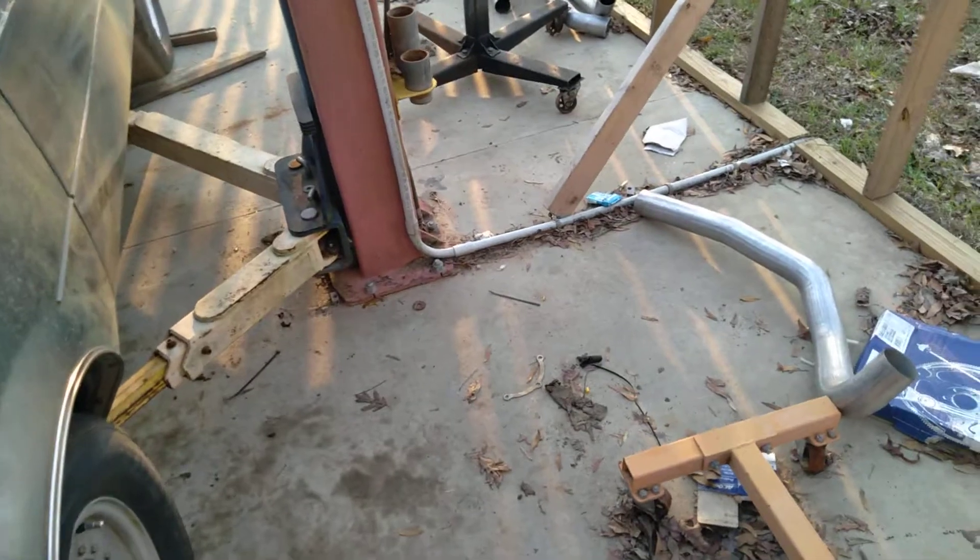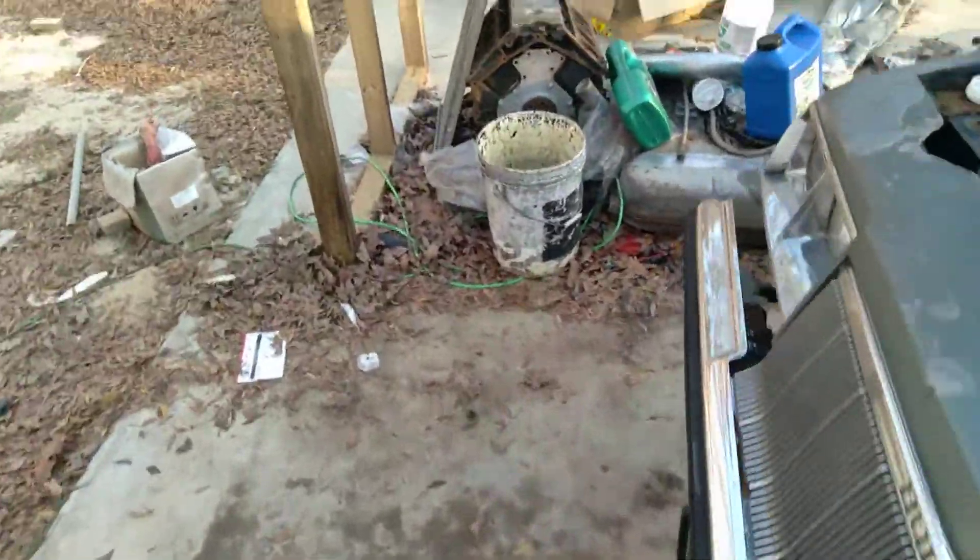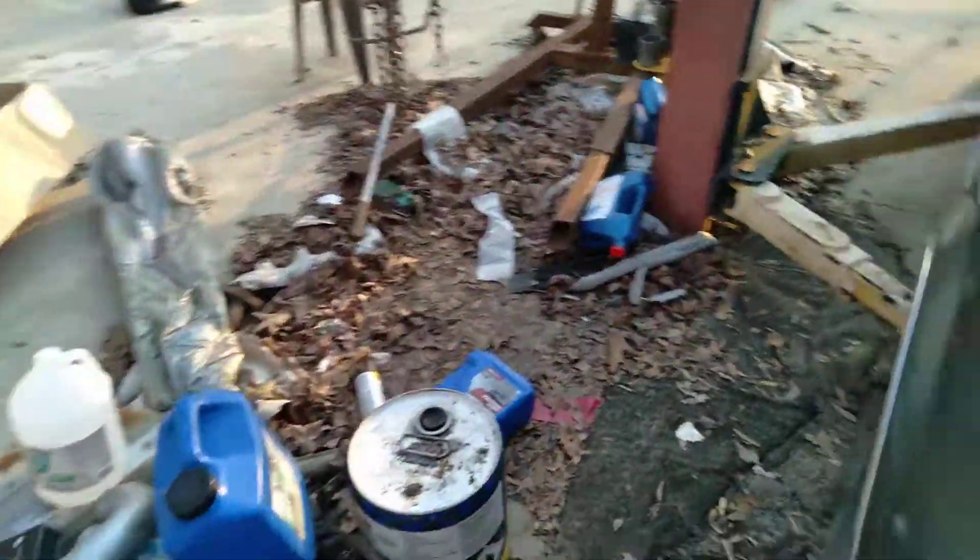Amazingly enough, the tailpipes on a 69 Chevelle go all the way to the rear. That's the tailpipe for one side. I used the tailpipe on this side and I'm going to use it on that side for the downpipe. It works great.